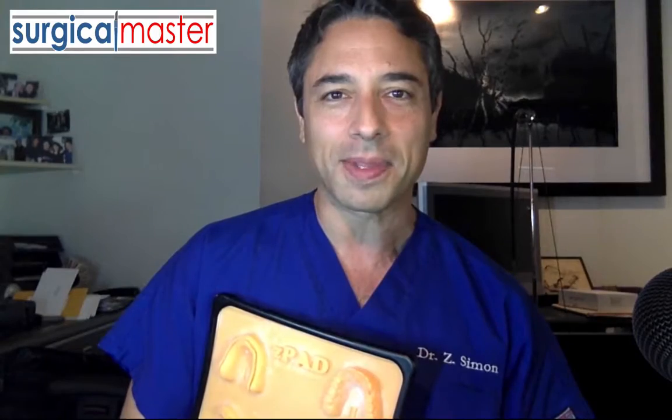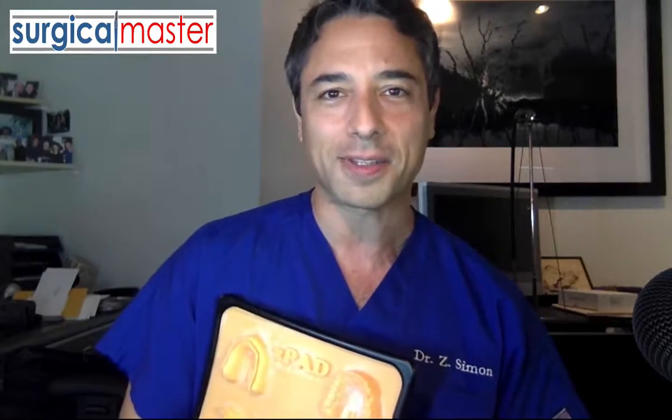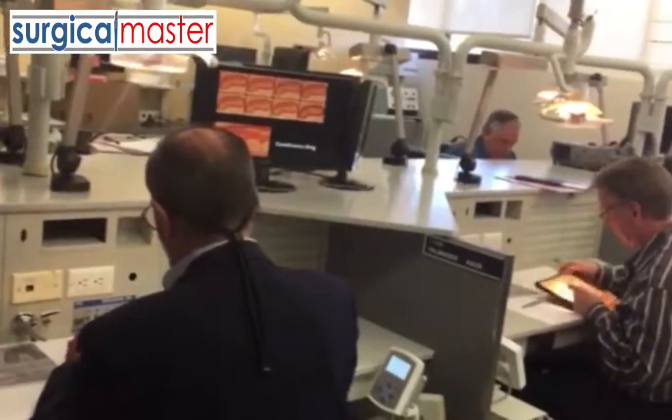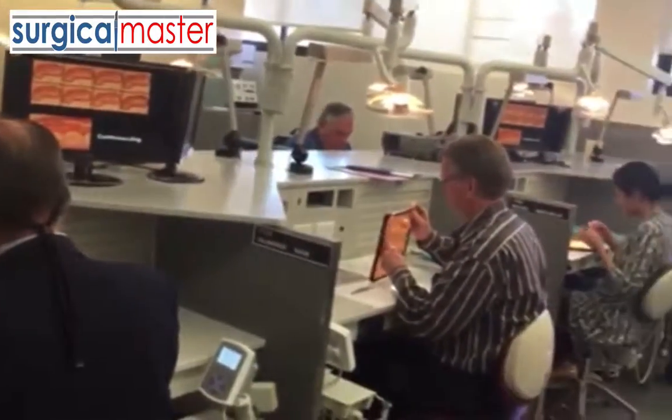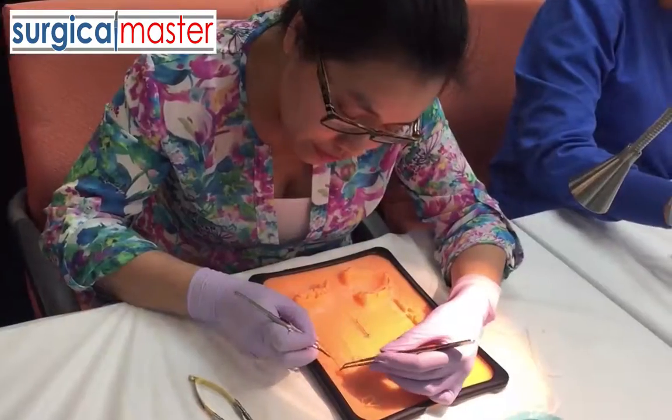I developed a system that takes a dentist in 6 hours from beginner to very advanced. I already have a few hundred doctors that trained in the system. They are getting great results and reporting to me that their surgeries are working much better because the suturing techniques have improved tremendously.